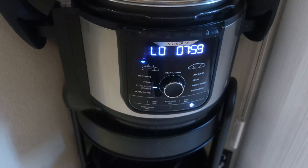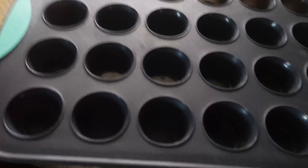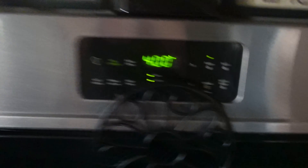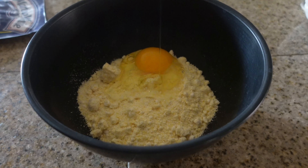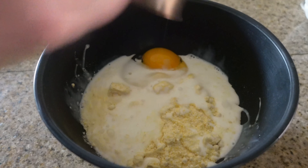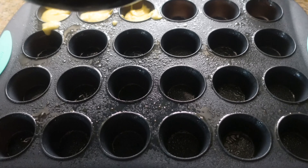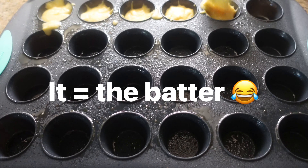I added a quarter cup of chicken stock and cooked it on low for eight hours. I decided to make some cornbread muffins to go along with the pork loin, so I used a box of Jiffy — you just add an egg and a third cup of milk, stir that up, then grease your mini muffin tin and pour the batter into the little mini muffin holes.